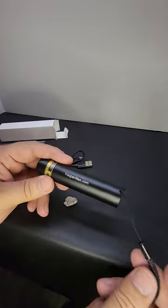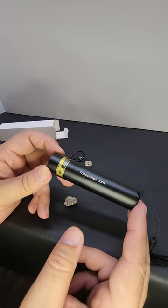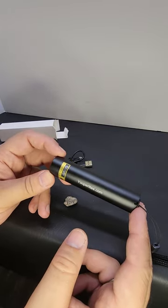It takes about that long to charge it also — maybe a little longer, maybe an hour and a half to charge it. You can get about 2,000 recharges out of this.